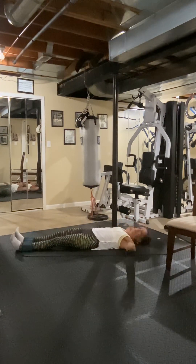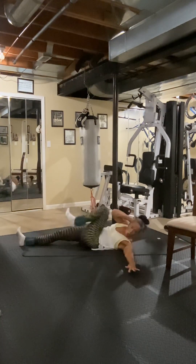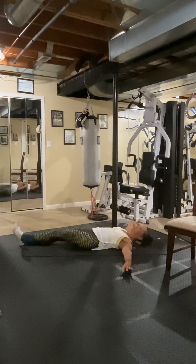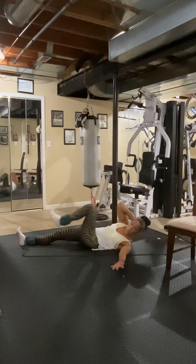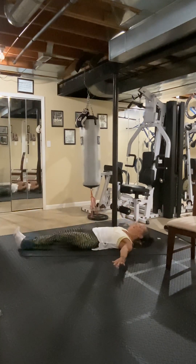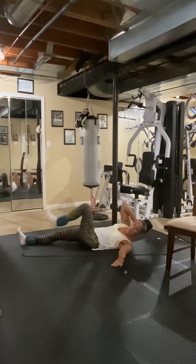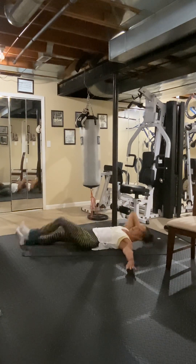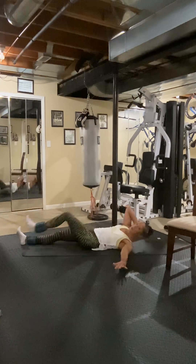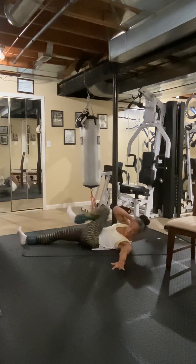Guess what? Other side — this arm's out. Pull that knee crossed and twist the shoulders. Three, you're crunching upper and lower — four, five, six, seven — hold your core tight — eight.